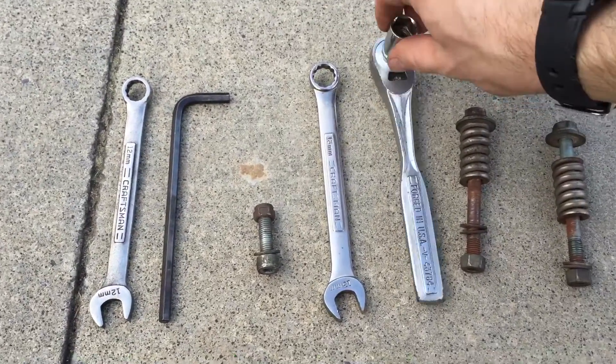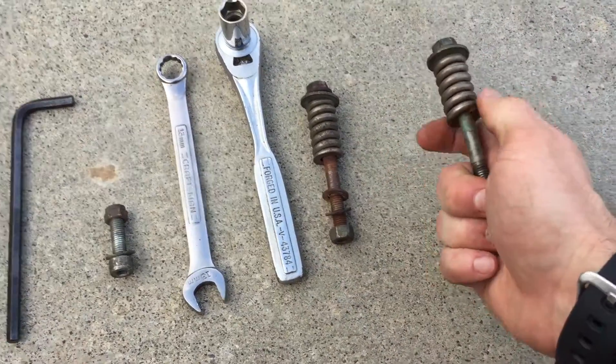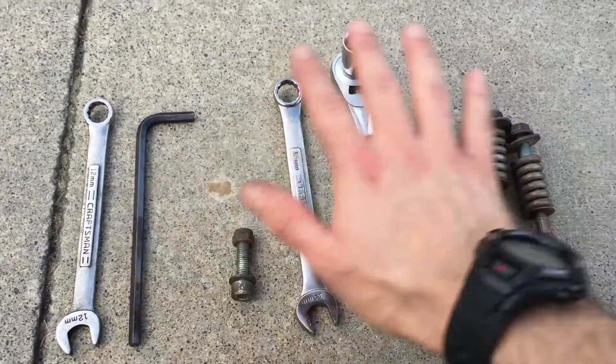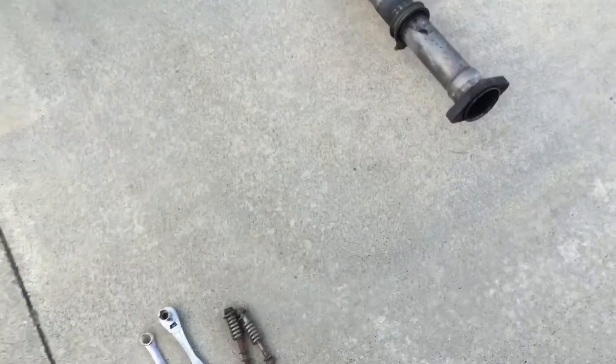A ratchet comes in very handy. You're going to take off these two bolts right here — there is a spring and three washers on each one. What comes out is the whole unit. This is an aftermarket Super Sprint exhaust, no resonator.